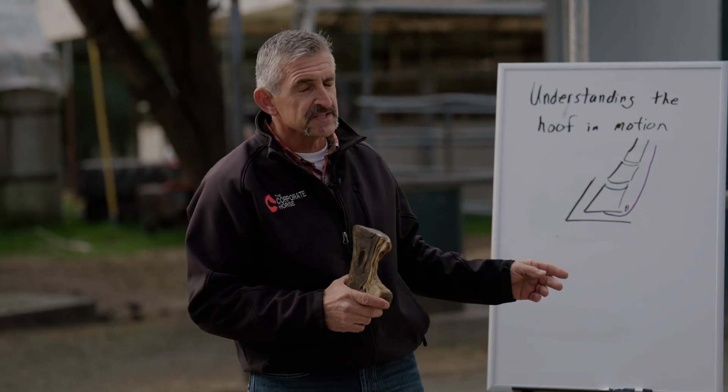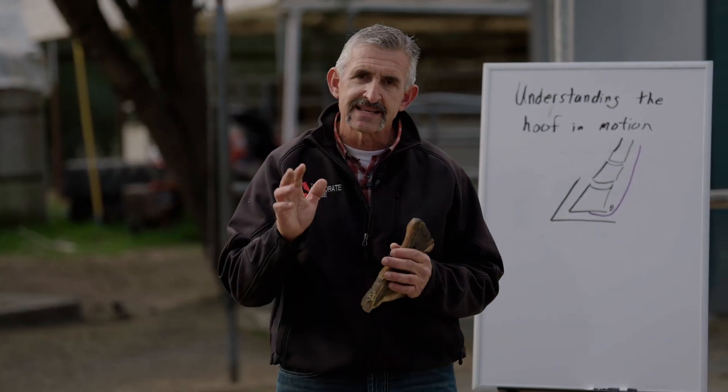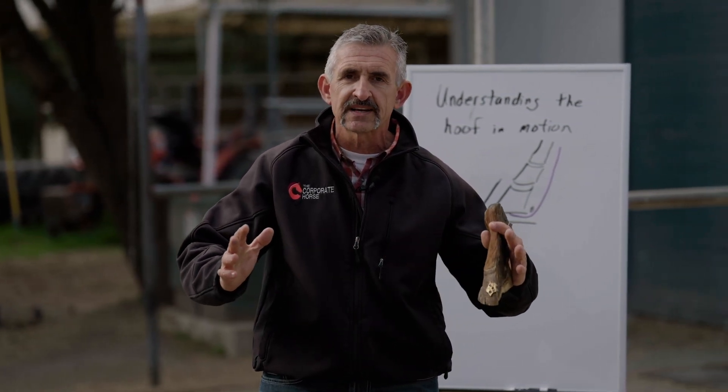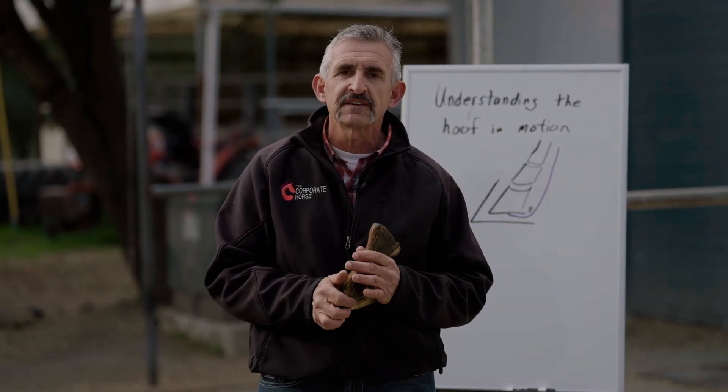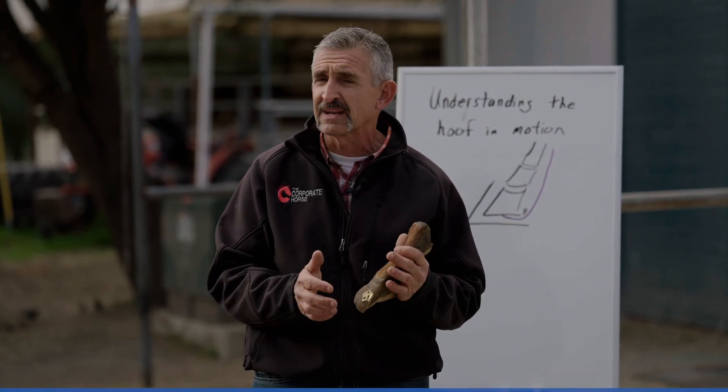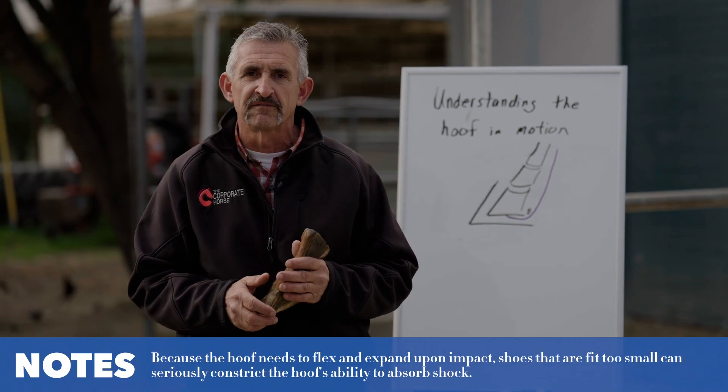The hoof itself has a fair amount of elasticity to it. As it hits the ground, especially on a shoe, it needs to be able to flex and contract. Oftentimes you see shoes that are really small and don't allow the horse's foot to expand enough, and at that point you'll lose a little bit of blood flow.